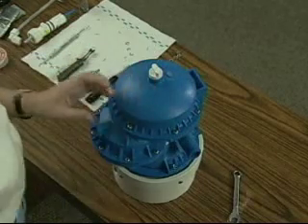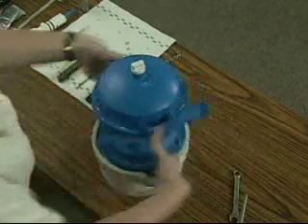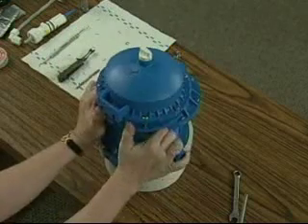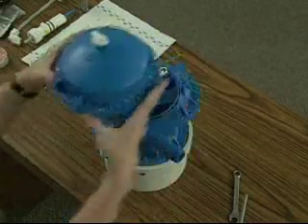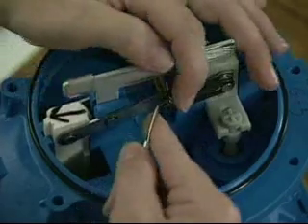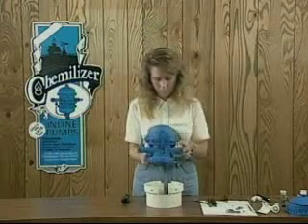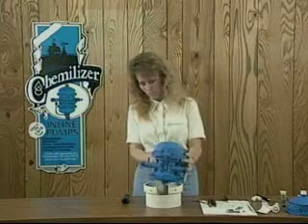To begin repairs on the lower section, first remove the top cap of the upper section as before. Remove the tension rings, pivot arm and bypass assemblies, and the actuator arm assembly as demonstrated in the chapter entitled Repairs on the Upper Section. With the top cap removed, place the water motor upper section down into the repair stand.